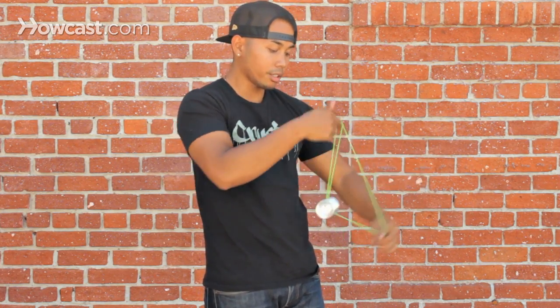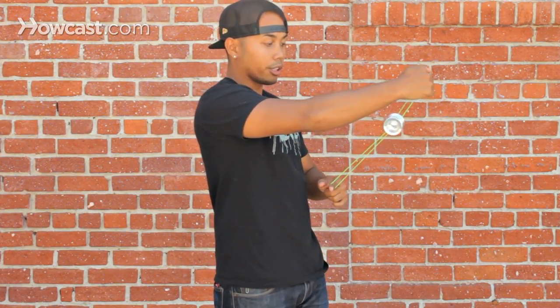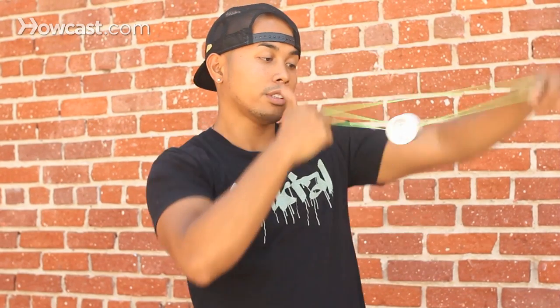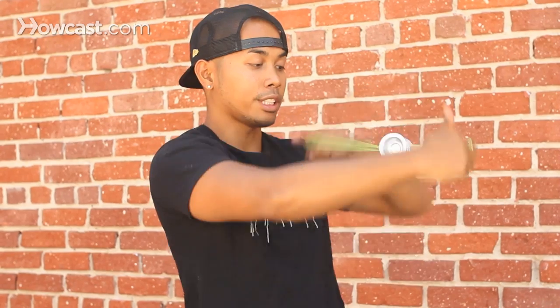When doing the rotations, make sure you keep the string tight while the yoyo's in the middle. This way the yoyo won't drop, like that. If you keep it tight, the yoyo should stay in the middle.